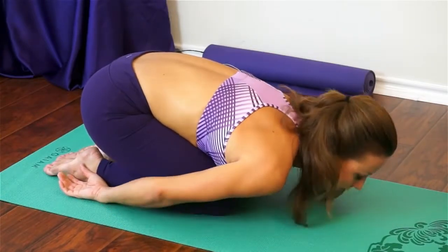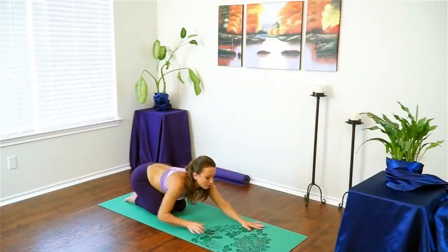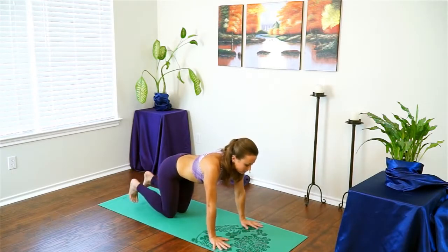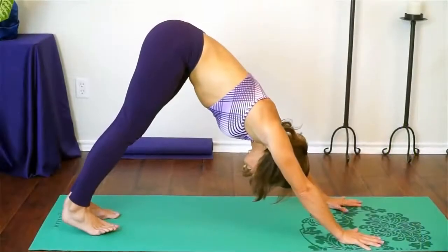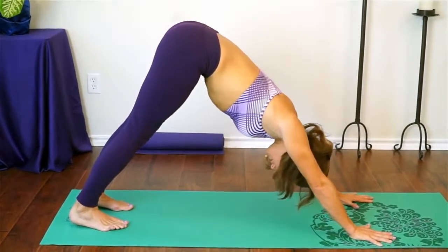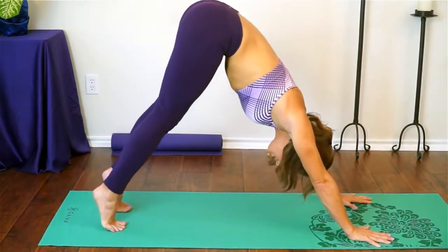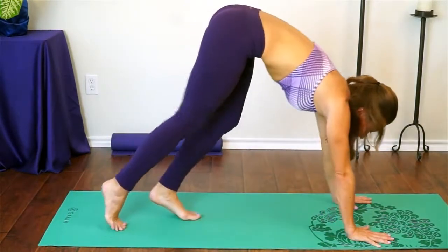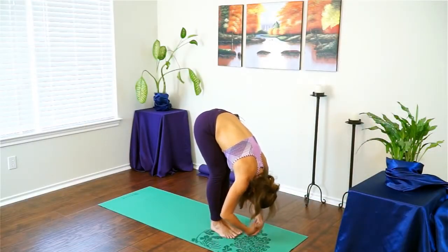Gently make your way all the way back to downward facing dog. Walk your hands forward, plant them strongly and firmly, tuck your toes, lift your hips, and drop your head. Breathe. Come up high under the balls of your feet, bend your knees, gaze forward, and step or hop to the front of your mat for Uttanasana, forward fold. Make sure your feet are together — we're about to come into chair pose once more.